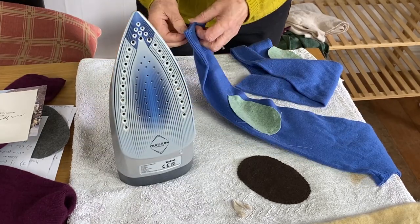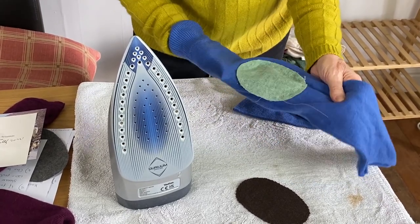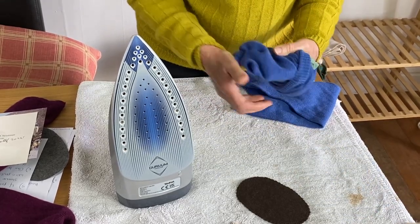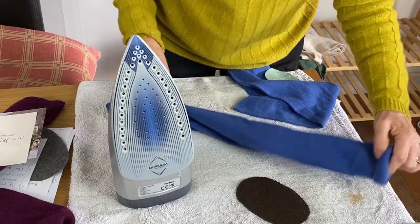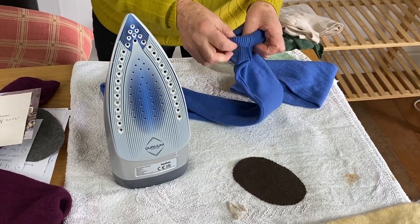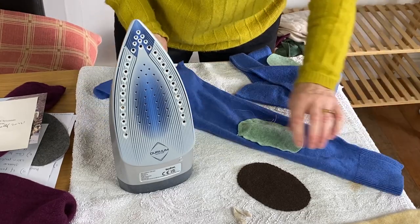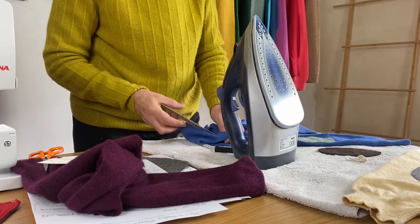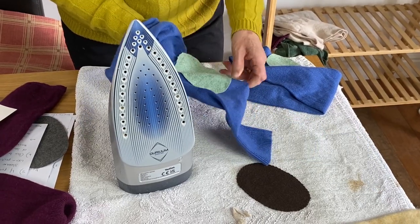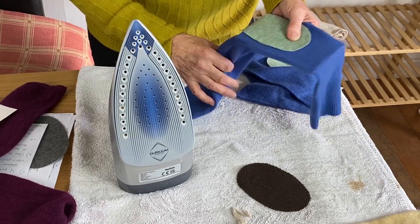I've simply pinned this on and then tacked it, and I can feel that I've caught a thread onto the underneath part of the sleeve. There is a way of avoiding that which I will show you. A way of avoiding catching the sleeve when tacking or sewing by hand is to put a piece of card down the sleeve when you're tacking it on — then you won't go through to the underneath because it's loose. That's just a tip.